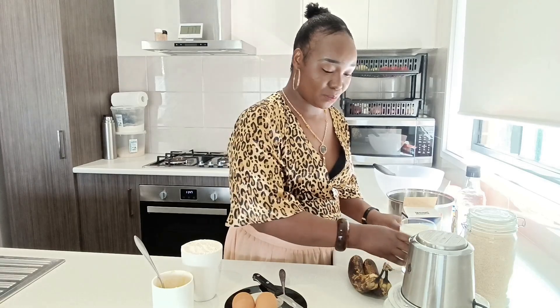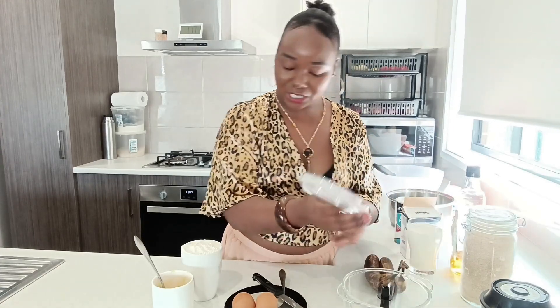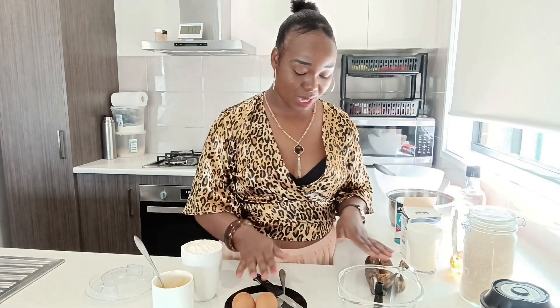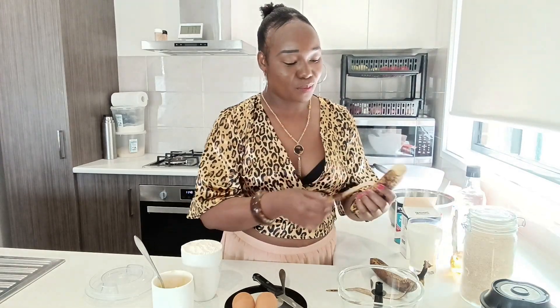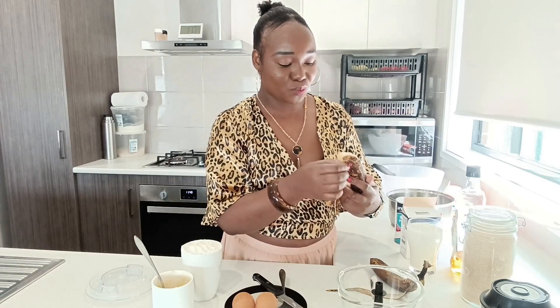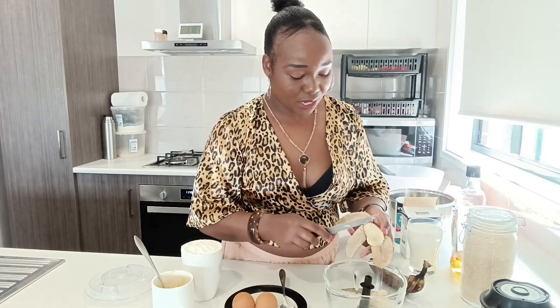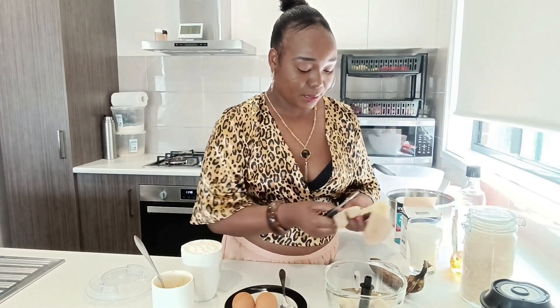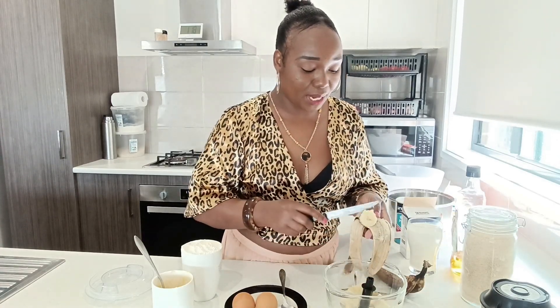So the first thing I'm going to do is blend some ingredients. I'm going to put in the banana, my two eggs, and my butter. Let me start with my overripe bananas.